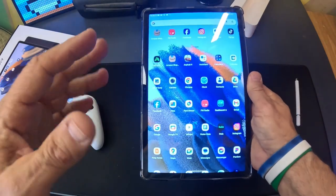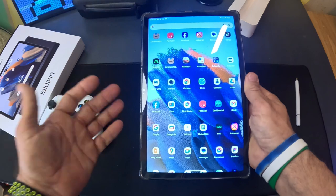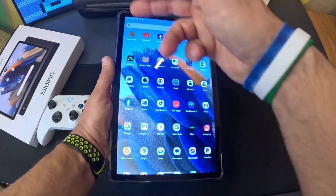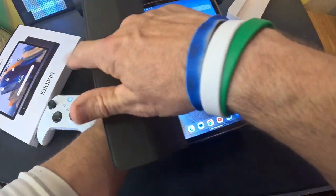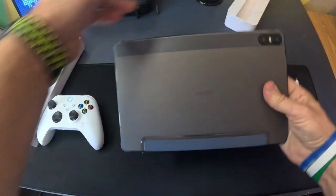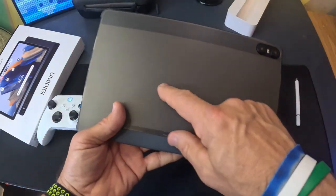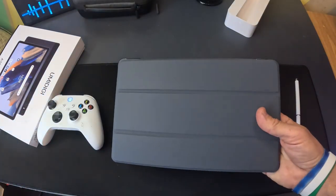Who do I think this is good for? Anyone wanting an all-around affordable tablet that can do everything you need — whether it's play games, watch movies, shop online, or read a book. For the size and how it looks, I think it's a great value for anyone wanting a do-all type tablet. That's all I've got on the Umadigi 11-inch tablet. See you all in the next video.